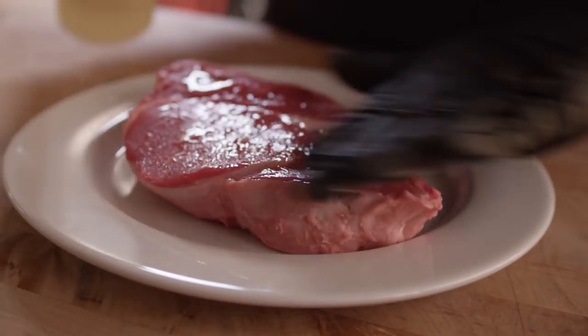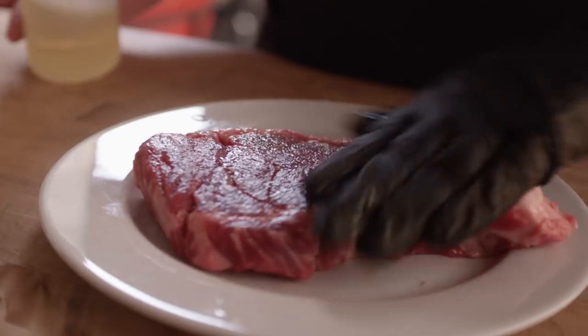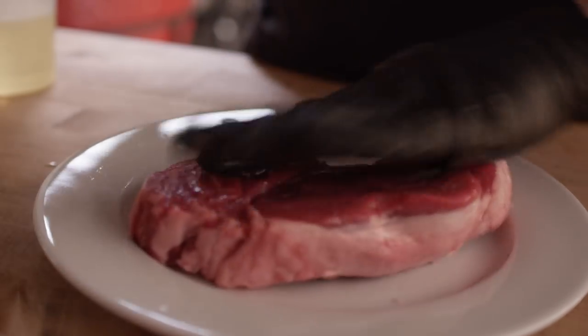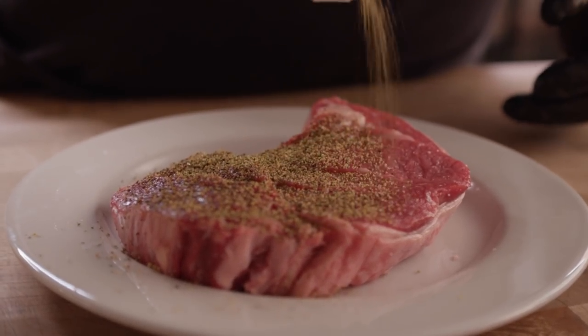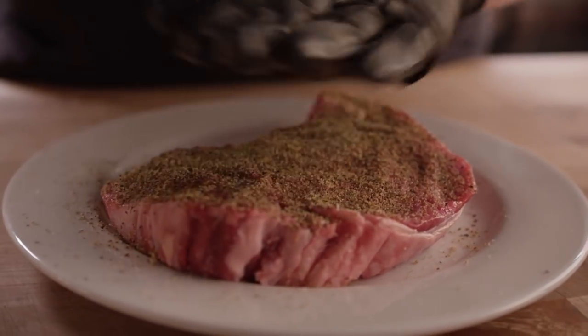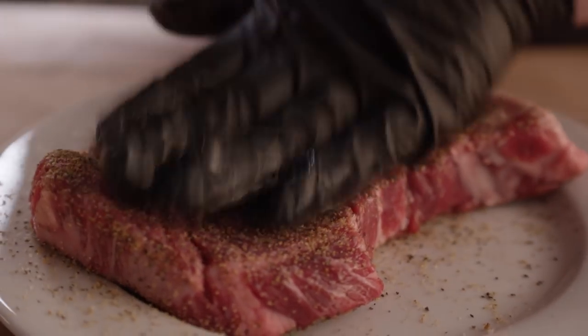Let's get started with the steak. We're starting with a ribeye here. Gonna hit it with just a little bit of oil, which is gonna make the rub stick. This rub is the Santa Maria seasoning — what we like to use on tri-tip as well. This is from Oak Ridge. We've got some good black pepper, salt, some garlic. Really basic steak seasoning flavors.